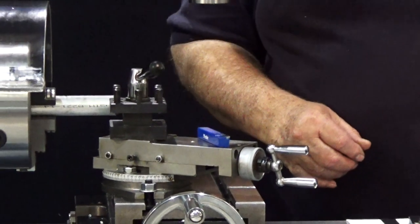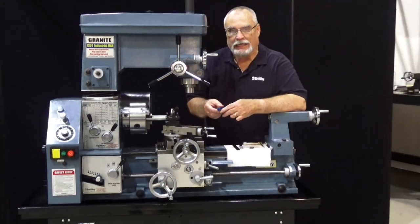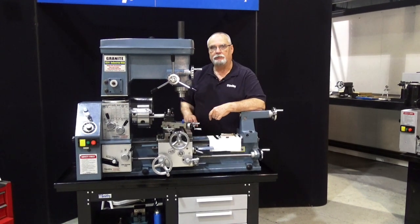Good morning, this is Dave. Welcome back to the Smithy Shop. Today we're going to touch on setting the proper cutting height for your lathe bits. This is a very important step to get that nice precision cut that you're looking for.